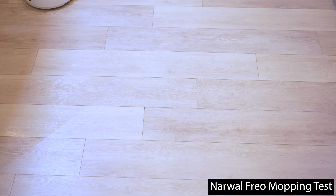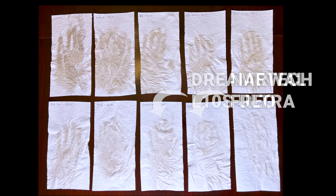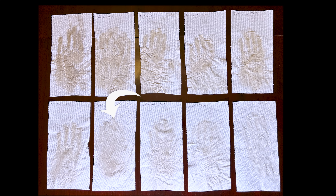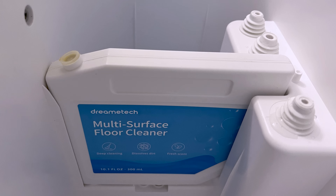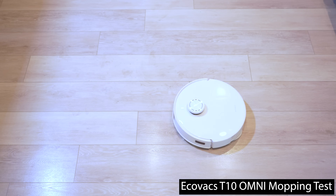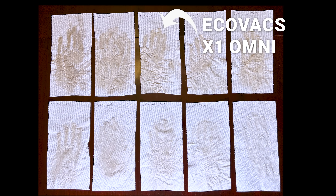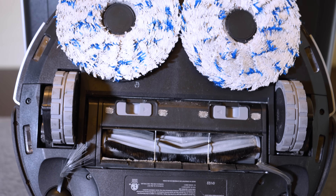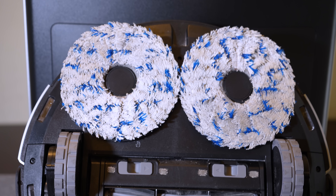Both visually and by feel, the Narwal Frio was the top-performing mop and it left a very similar amount of dirt to my manual mopping results. After the Frio, the next best mopping performance was from the DreamTech L10S, and surprisingly the Ecovacs T10 Omni was close behind that, despite the fact that the Narwal Frio and DreamTech L10S were using mopping solution from their automatic dispensers while the Ecovacs T10 Omni was using just plain water. A surprisingly poor performer was the Ecovacs X1 Omni, which I suspect might be due to it having mopped my floor approximately 100 times over the last year — even though I wash the mopping pads regularly, it might be time for a full replacement.